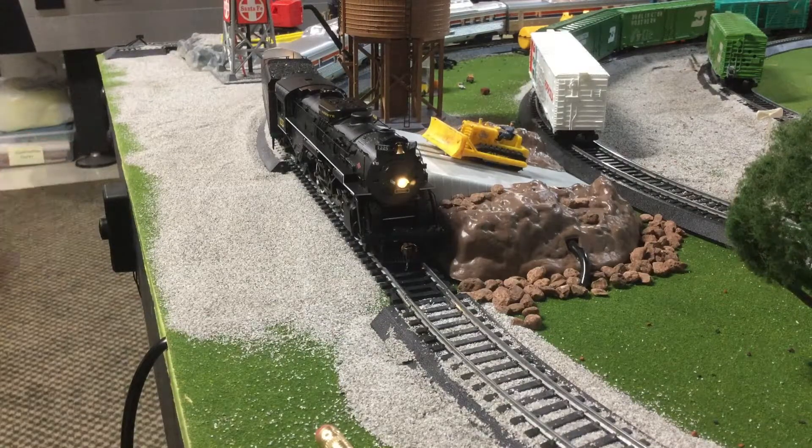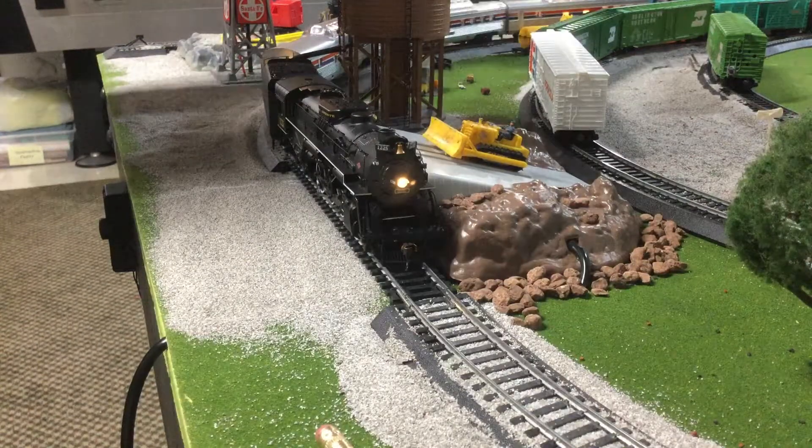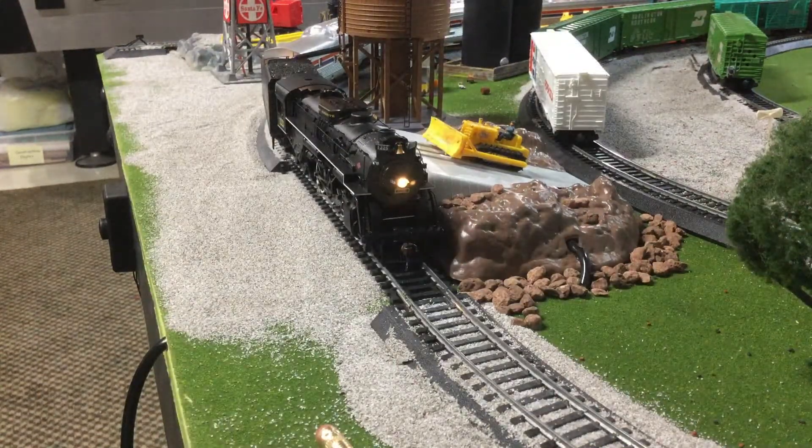So let's try the first mode — the overflow mode. I press it once. Now it's going to start overflowing... and then it goes back up.